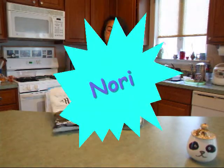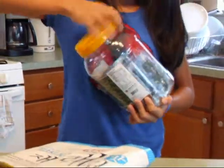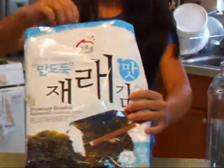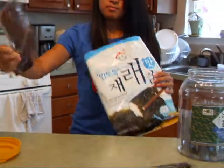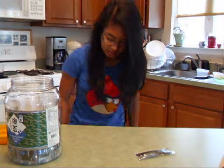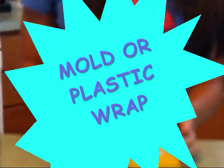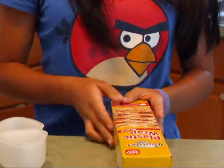The first thing you're going to need is nori. You could use either this seasoned seaweed that already comes in packages and stuff like that. And then you're going to need Spam. And then you're going to need either one of these onigiri molds or plastic wrap, or both, whichever one you like.